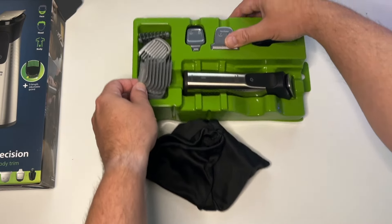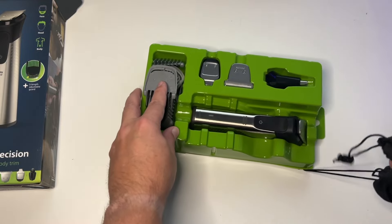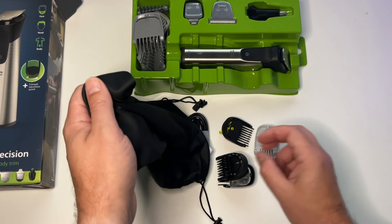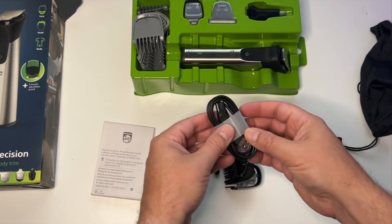Going back to the fact that it doesn't require any oil — the reason is that this is a self-sharpening stainless steel blade system. Every time you use it, it self-sharpens, so you don't need any oil and it's going to last for a very long time.